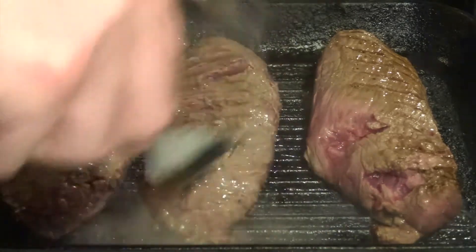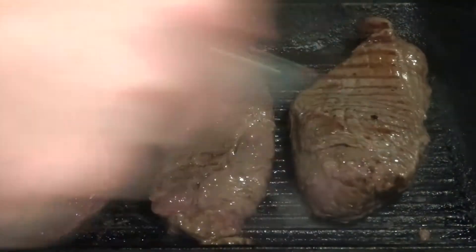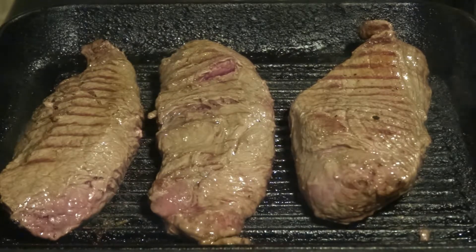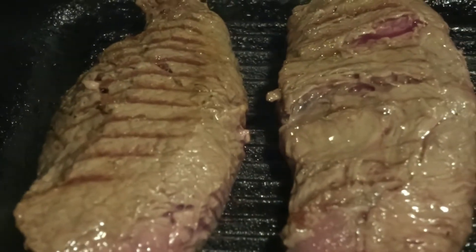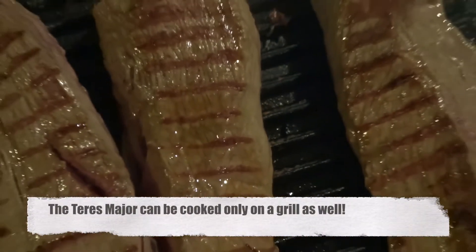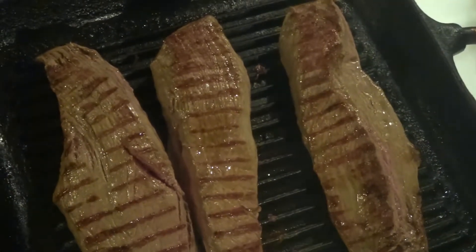As you can see we do get the nice grilling marks on the surface of the meat, which is what we want. We have heated up our oven to 180 to 200 degrees Celsius, that is 360 to 390 degrees Fahrenheit, and then we will prepare the meat to go into the oven and put it onto a cooking plate.